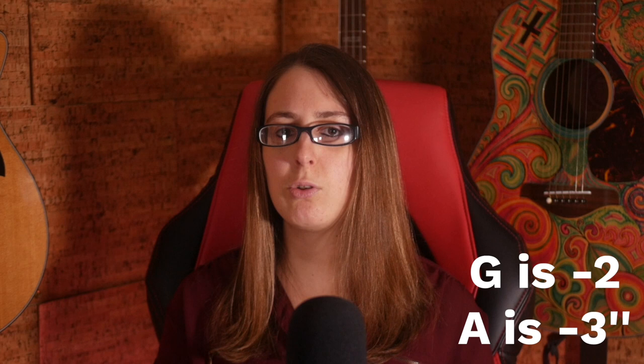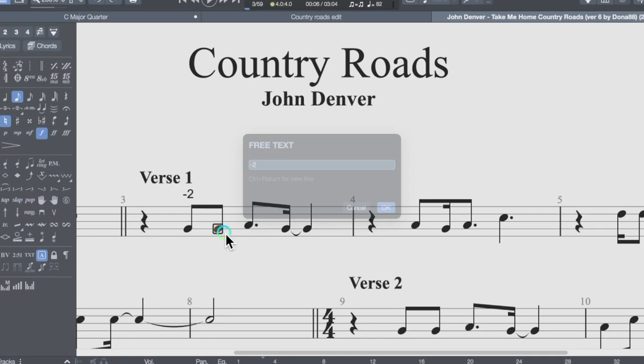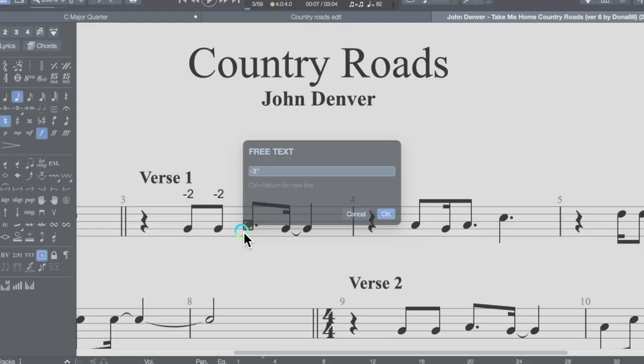Before we continue, if this video is helpful, would you help us out and click the like button? Thanks. From here, we have to find the notes — you have to do this when learning a song anyways, so this is just one extra step. Let's try the first phrase. We have the notes G, G, A, G. We need to find those notes on our harmonica. G is 2 draw, and A is a whole step bend. Click on the note, press T, and type it in. Once you figure out a note, just fill the next ones in. If everything seems too low, you can use the transpose tool to move it up an octave.